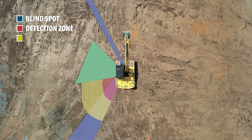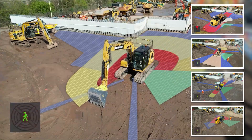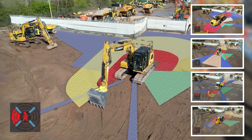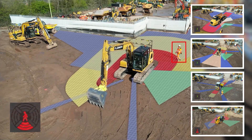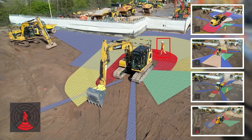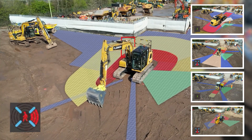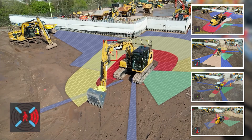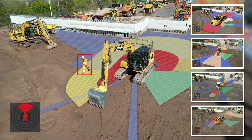The system provides an interface between the operator and pedestrian, sharing the responsibility for safety and detecting only the human form, reducing the chance of false alerts that lead to operator complacency. The system covers up to 360 degrees, with detection zones split into four quadrants. The detection zones have been programmed dependent upon machine operation.